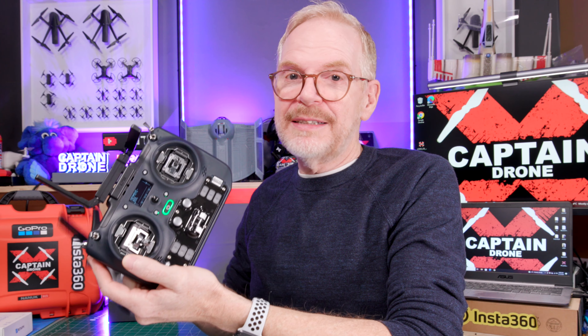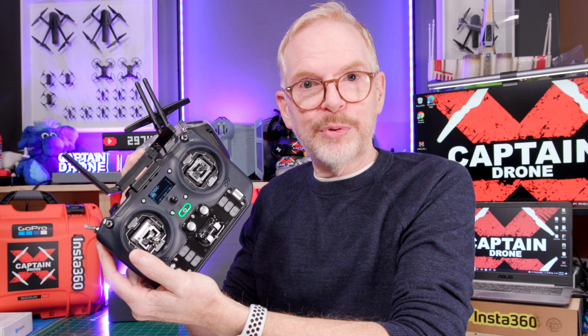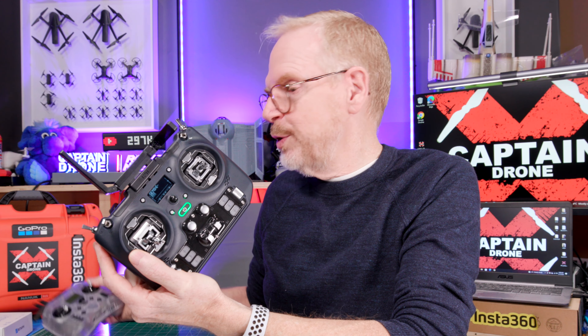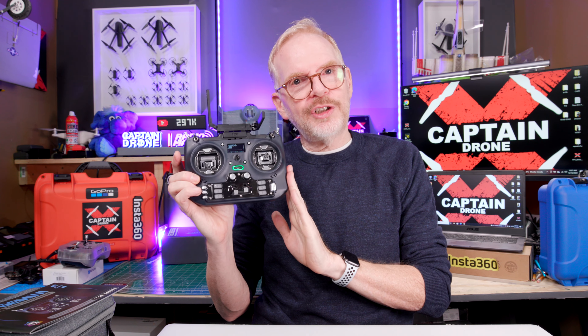The Gemini technology has been around for a few months and it's quite proven — you can watch many videos on it. I'd say if you get this radio you're not going to have any issues. Every other manufacturer of radios is going to have to catch up now, and all the popular EdgeTX ELRS radios on the market will be coming out with their own Gemini ELRS models.